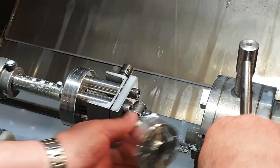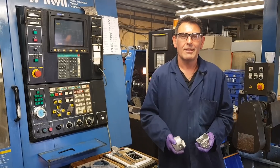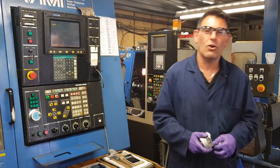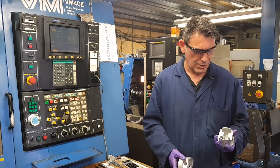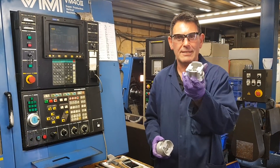Over now to Craig in the CNC room, and he's going to go into a bit more detail. Hi, I'm Craig. I've worked here since 1997. I'm a CNC programmer and operator. I'm going to show you how you get from this to this.